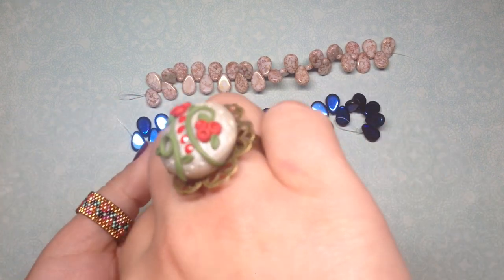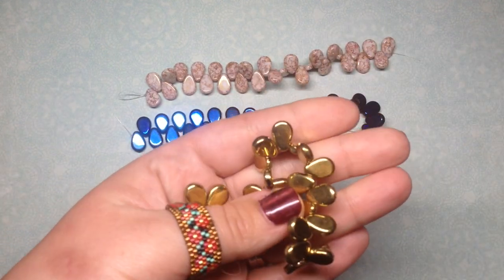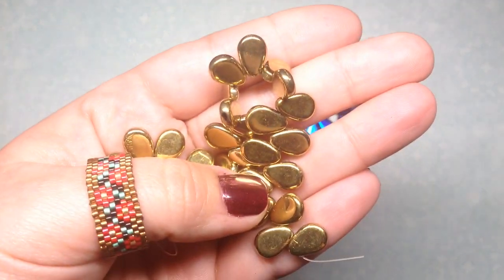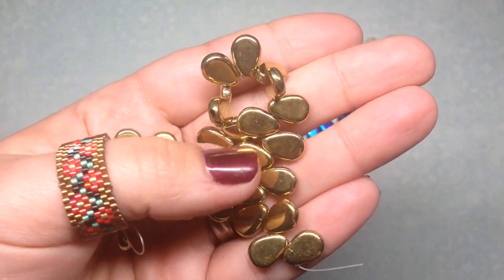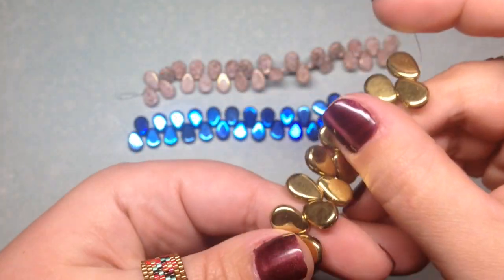The next flat teardrop color is called full amber — I wanted a nice basic gold color. This one's super shiny and I love it. It was four dollars and ten cents before the discount. Super pretty, just very shiny metallic gold.